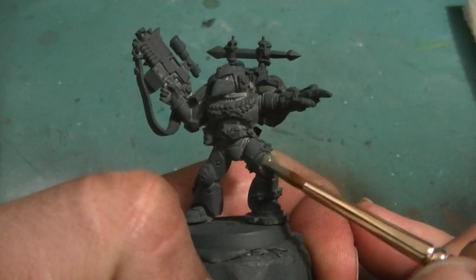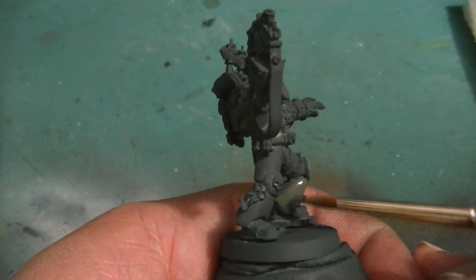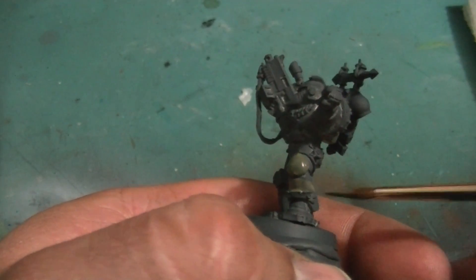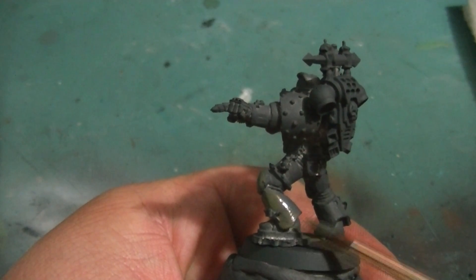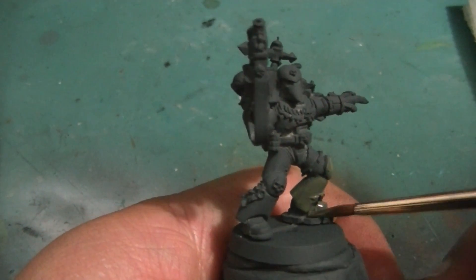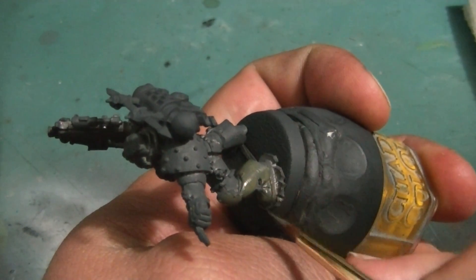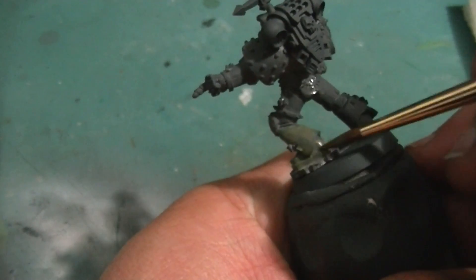Alright guys, I'm going to start painting this marine up with German Field Grey World War II. This is colored from the Vallejo model color range. I've thinned this down 1 to 1 — the paint is too fluid otherwise. This will take a couple of coats; it's not going to go on in one coat.